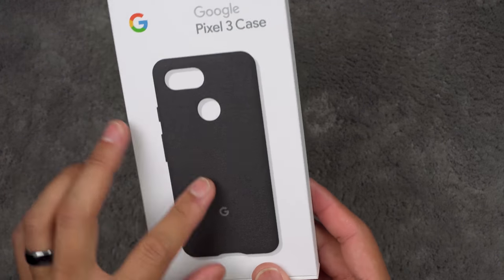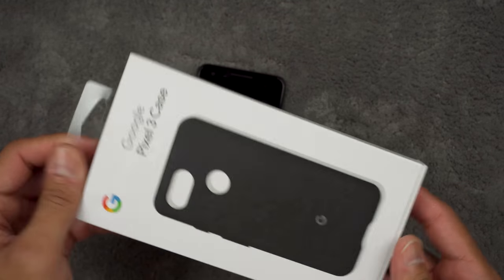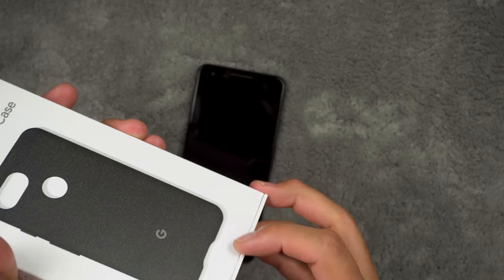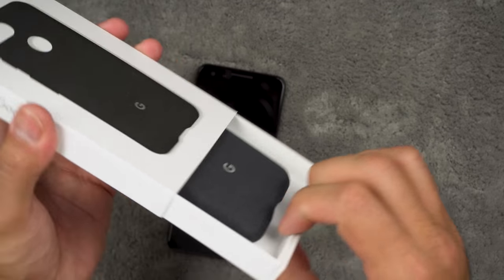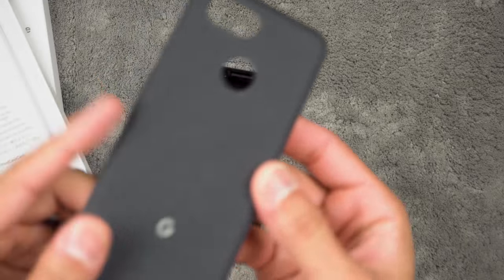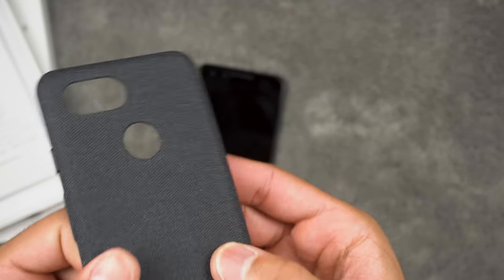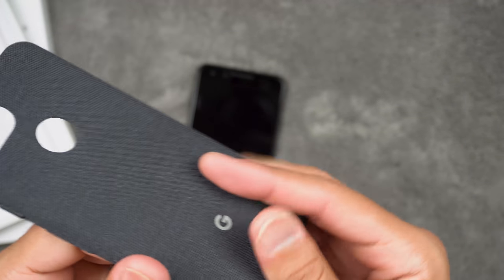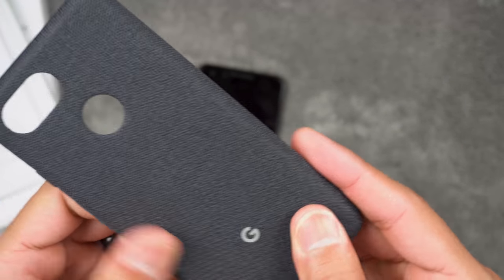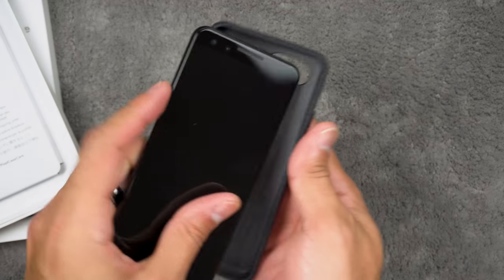I totally forgot — I also have the Google Pixel 3 case. This is that cloth-like fabric material. Let's take a look. It's almost like a denim material — it has a lot of texture to it and it's really grippy. Let me go ahead and put it on the phone.